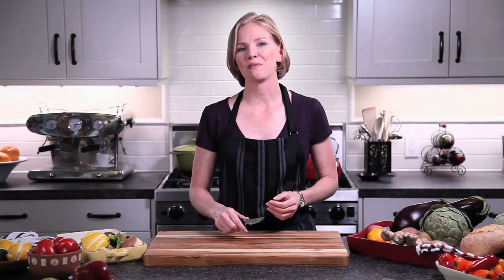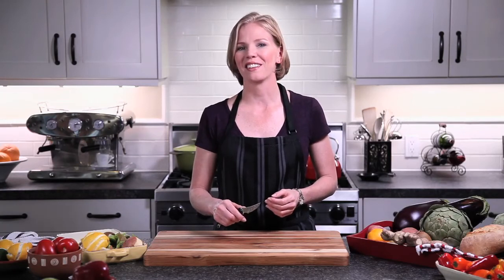I hope that you enjoyed my demo and I hope that you love your Ken Onion Rain reverse peeler as much as I love mine.